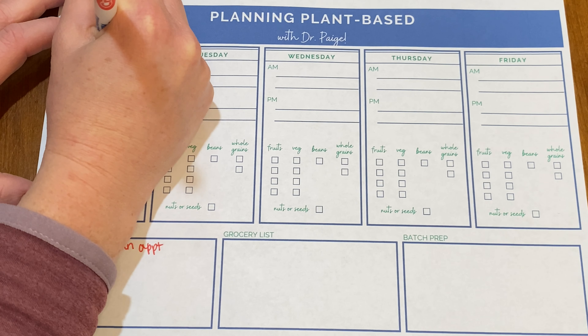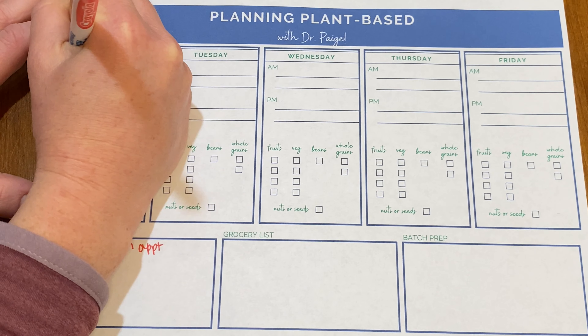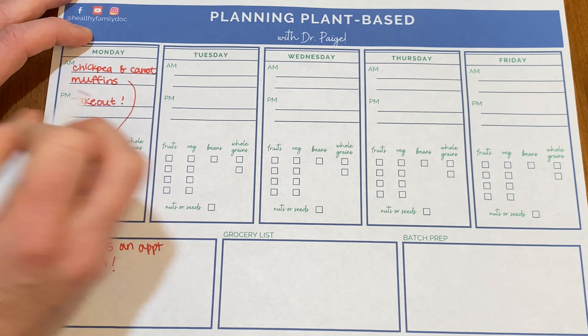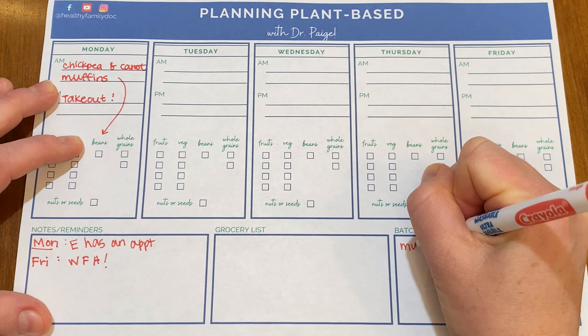Check out the description below to get this printable. My process is first, look at my week. Anything that is different or abnormal, I'm going to jot down in the notes and reminders. So I already checked my calendar — on Monday, my oldest daughter has a doctor's appointment, and I've got to keep that on track. We've been waiting for about six months for this.